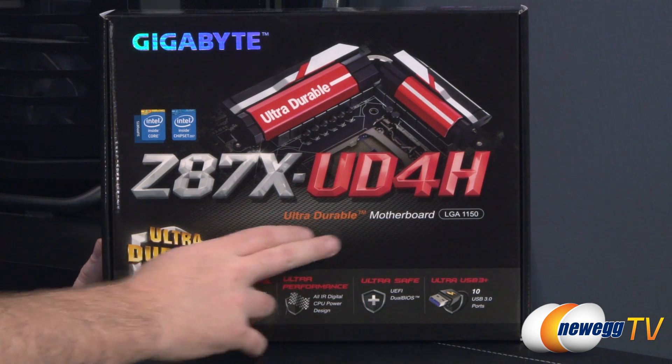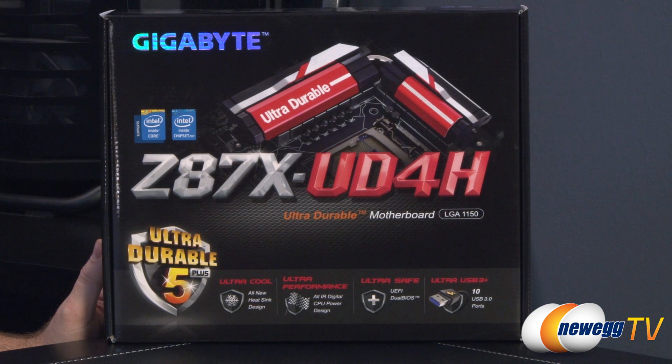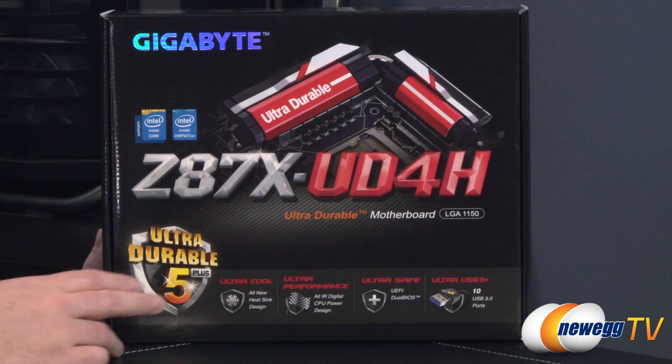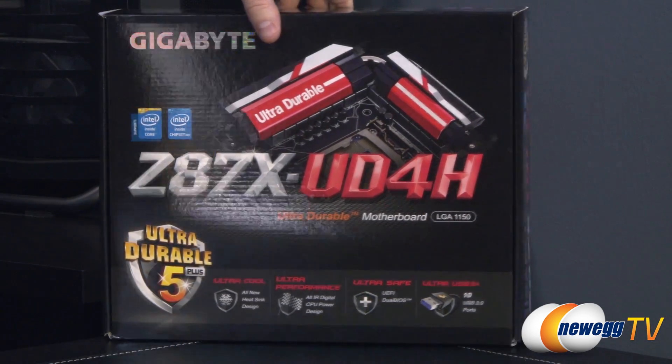This is the UD4H so it's got the Ultra Durable design from Gigabyte — Ultra Durable 5 Plus to be more specific. It's also Ultra Cool, which I'm assuming refers to the heat sinks. We also have Ultra Performance, all IR digital CPU power design. If you guys aren't familiar with IR, that's International Rectifier. We also have Ultra Safe, UFI dual BIOS, and Ultra USB 3 — 10 USB 3.0 ports integrated onto this motherboard.